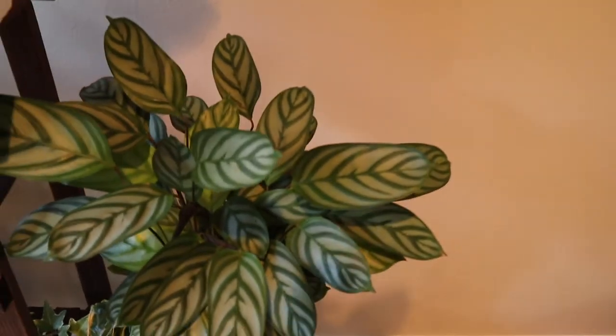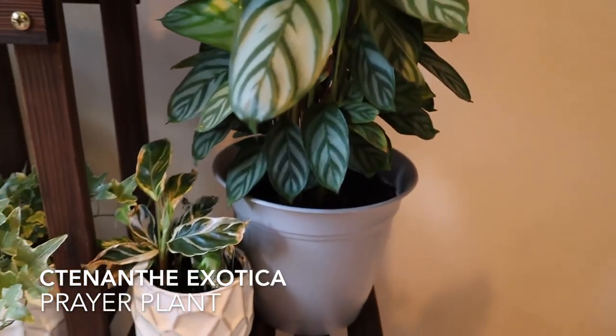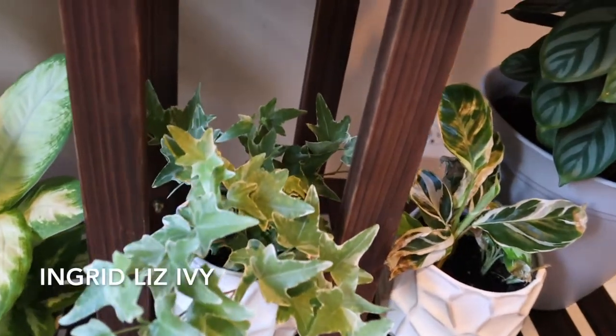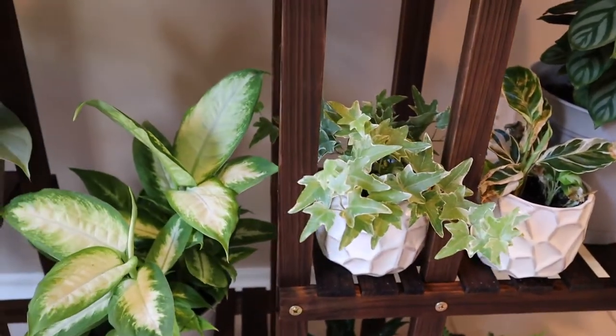Here is the Ctenanthe Exotica — you may recognize that one from a previous video where I did a repot on it recently. Here is the Ingrid Liz ivy — that one is adorable. I just love it and this variegation.